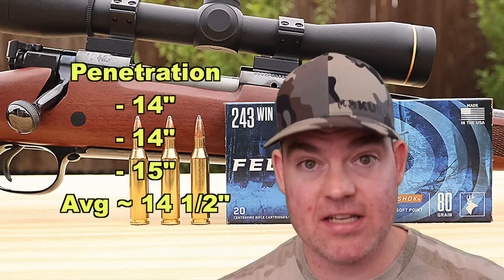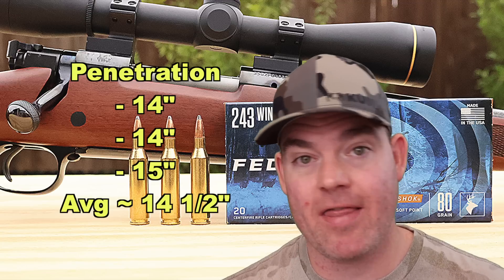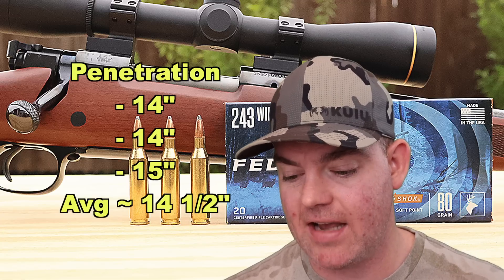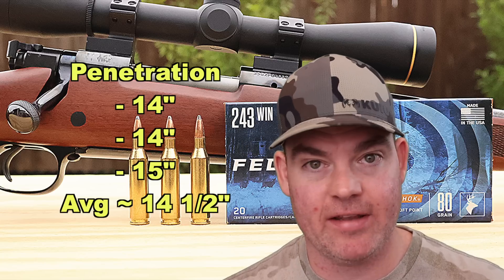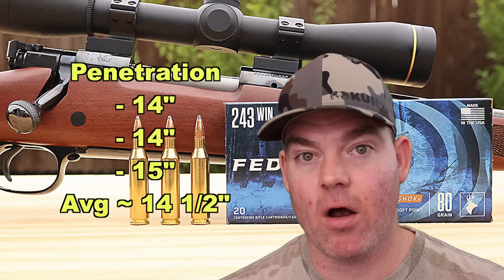I'm pleasantly surprised again with this little 80 grain soft point that it actually went that deep considering its good mushrooming. It's blasting into the block going pretty darn fast — I'm actually surprised it wasn't closer to 11 or 12 inches given how lightweight these bullets are and how evenly they expanded. They went a pretty good distance into the blocks considering what they are.